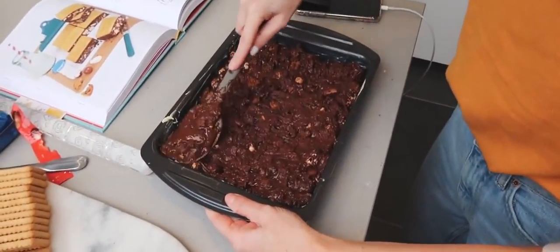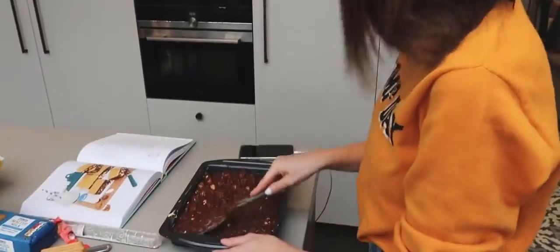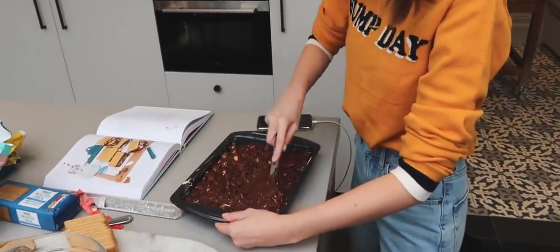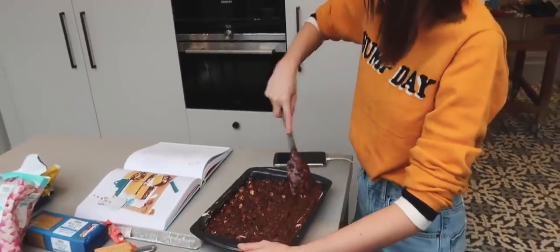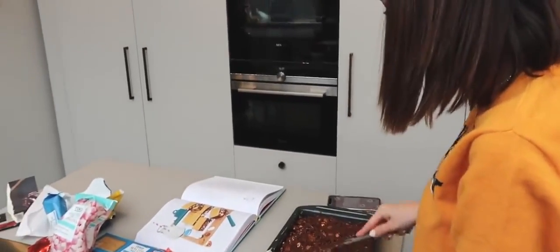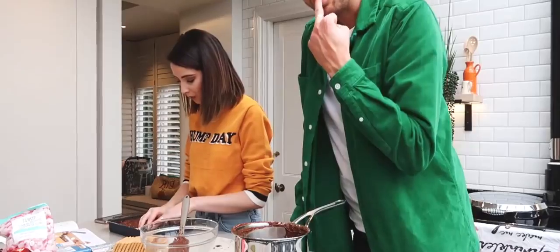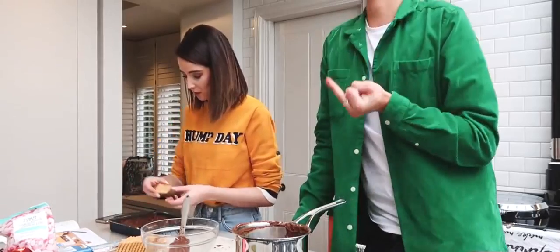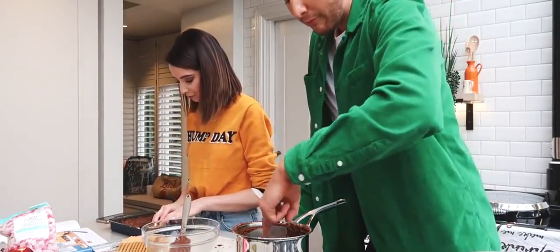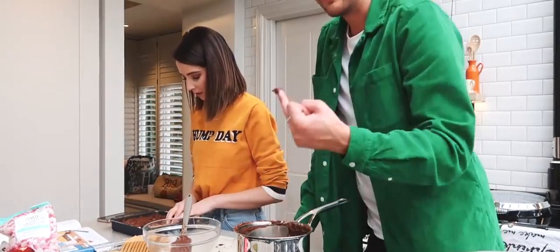You know how you weren't up for a tiffin earlier? I really wasn't, was I? Changed your tune now! Chocolate's so bad for you but it's so good.